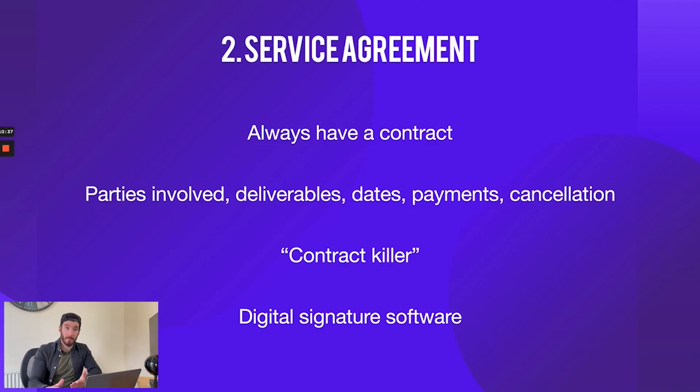So step two is the service agreement. I can't stress how important it is to have a service agreement on any single project you're working on — no matter if it's friends or family, this contract will save you. The service agreement covers who is involved, the deliverables of the project, the delivery dates, payment information, and what to do if either party wants to cancel.